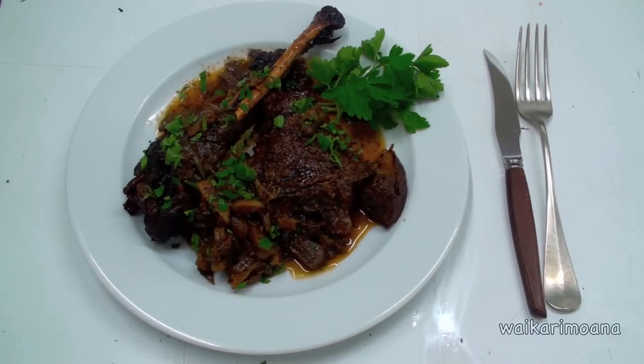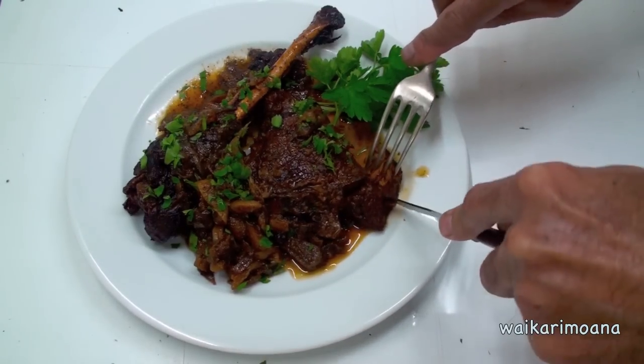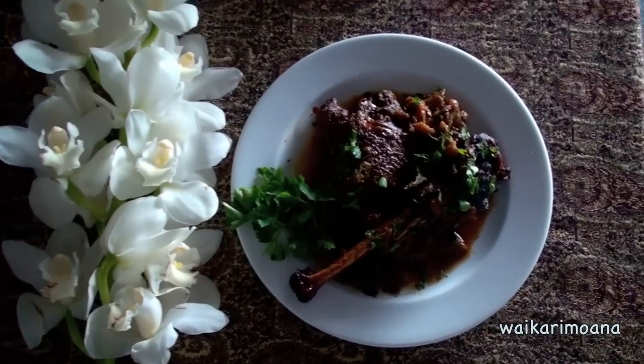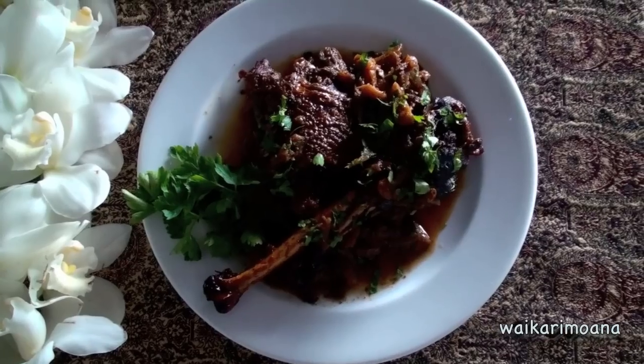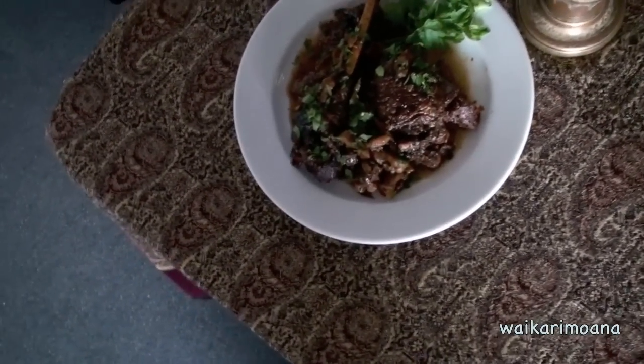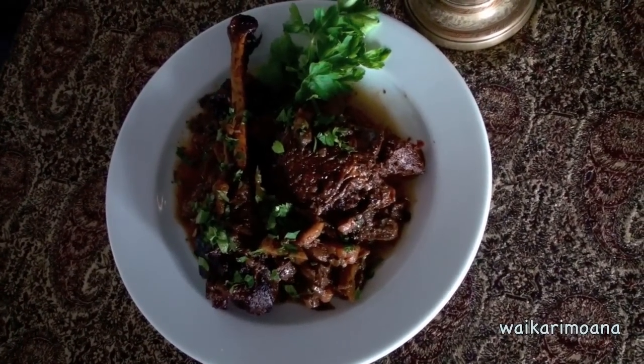Beautiful dish of peacock. I will try. Look at that, beautiful. Magnificent, really nice. And there we have it — a nice casserole of peacock. You can dress it up a bit better than my one. Hope you enjoyed watching it as much as we enjoyed cooking it for you. Ka kite ano, we'll see you later. Take care and you have a good one.